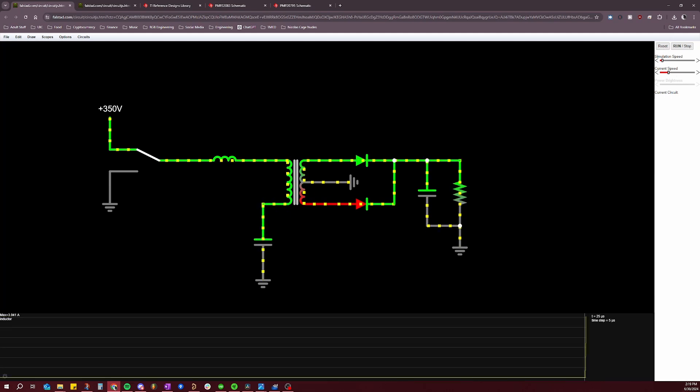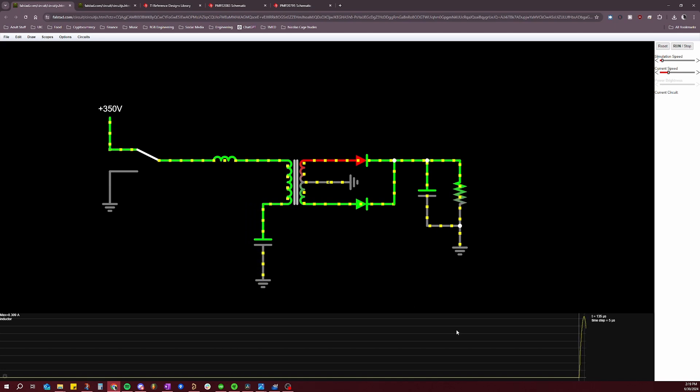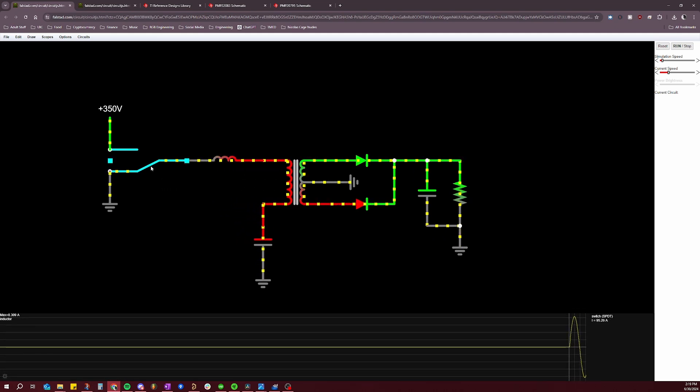Now that we've covered all the key components, let's talk about the theory of operations. There are a lot of moving pieces, so we'll break it down into sections. The two MOSFETs in the half-bridge switch in complementary pairs, meaning when one is on, the other is off. It is critical that these two MOSFETs are never on at the same time, otherwise a condition known as shoot-through occurs — essentially shorting the input voltage source to ground — which can have catastrophic consequences.